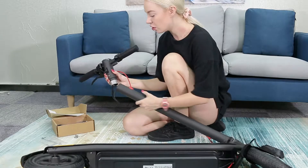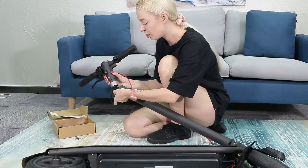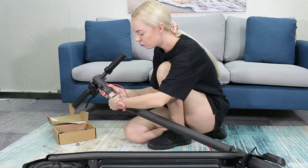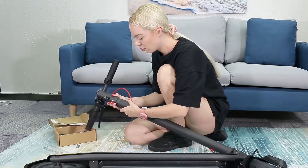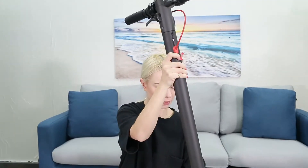You need to actually use the tools provided and use the screws, so I'll show you what to do. You want to place this wire safely inside, just to tuck it away, and then you want to place the handlebars into this.